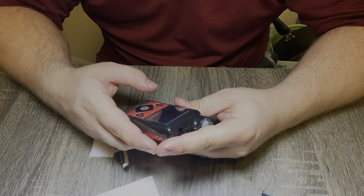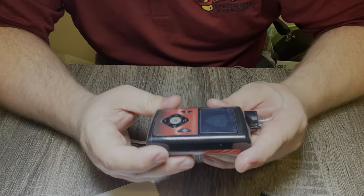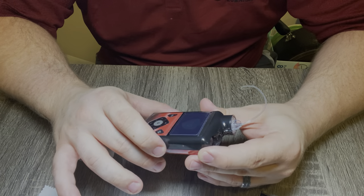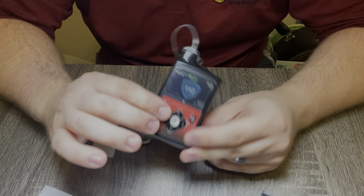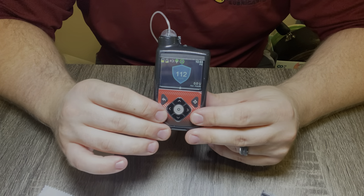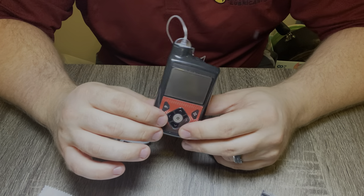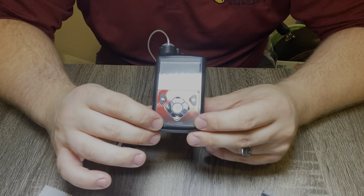Just wipe it off and you'll notice it doesn't take away any of the quality of the picture. I do have some fingerprints on there but they wipe off really easy. That's going to protect your screen from scratches and I highly recommend it. So if you're looking for a screen protector to protect your $11,000 insulin pump, go ahead and click that link in the description to purchase one. That link is specifically for the 770G.